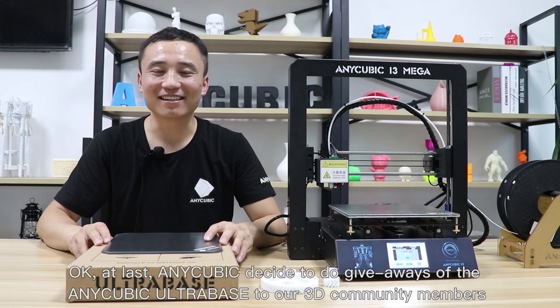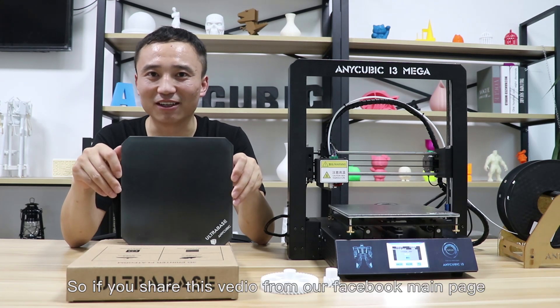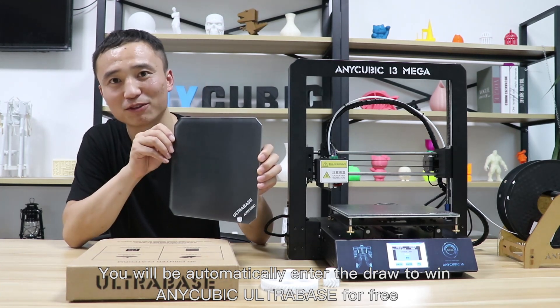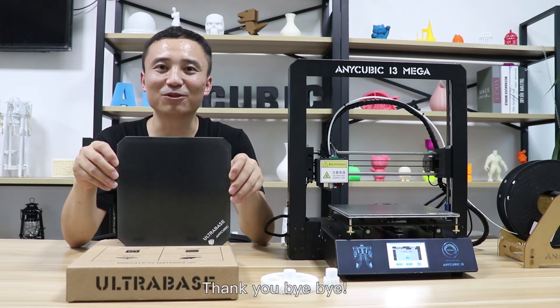Anycubic has decided to do giveaways of the Anycubic Ultra Base to our 3D community members. If you share this video from our Facebook main page, you will automatically be entered into the draw to win an Anycubic Ultra Base for free. For more information, please see the description down below. Thank you, bye-bye.